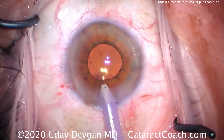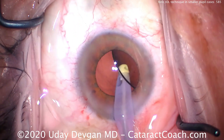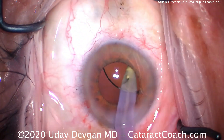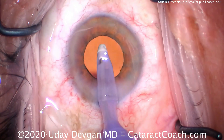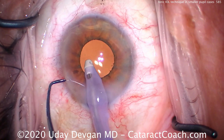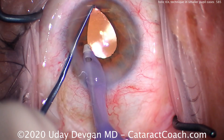You must remove all viscoelastic from behind the optic. We'll lift up the lens, go behind the optic, and give it a good vacuuming. You want the optic to be directly against the posterior capsule. This acrylic material tends to be tacky, which will help keep the toric lens in the exact place and prevent post-op rotations.